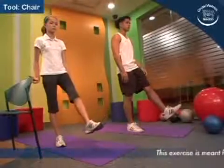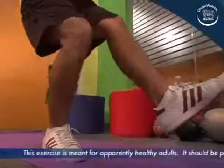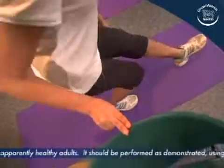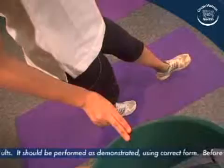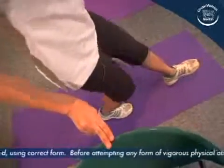Stand on one leg with the free leg positioned forward, pointing toward the floor. If balance is unstable, stabilize by placing two fingers on a chair for support. One or both hands may be used to stabilize balance.